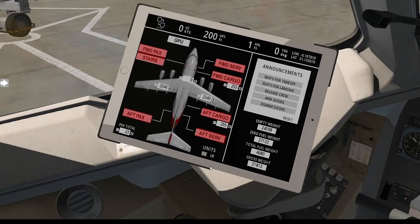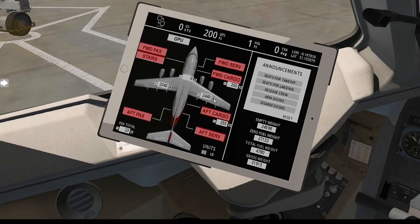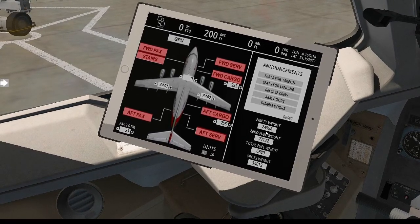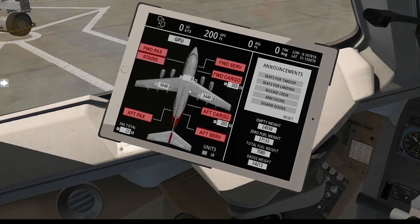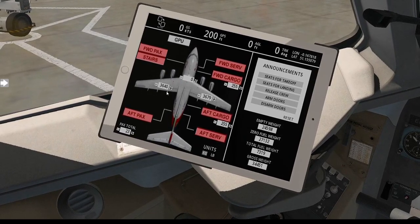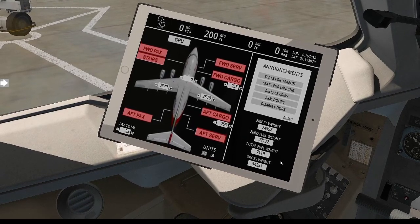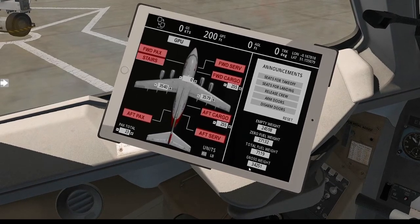For this flight, we know the fuel needs to be 707, so we're going to fill up the wings. Let me try and level them out. There's more than enough fuel — we've got a bit too much actually, so we'll take a little bit out. That'll do us at 71. Fuel on board is done. 344 is our desired zero fuel weight.